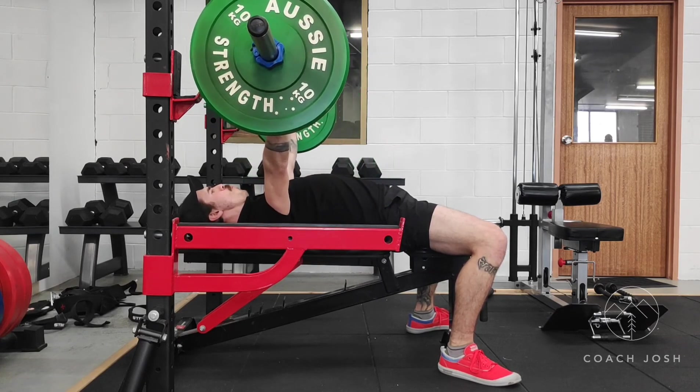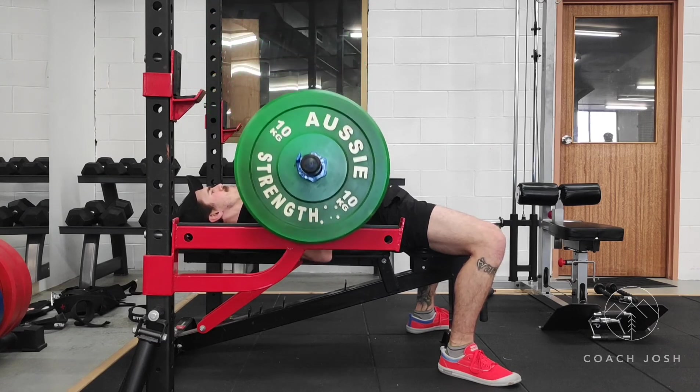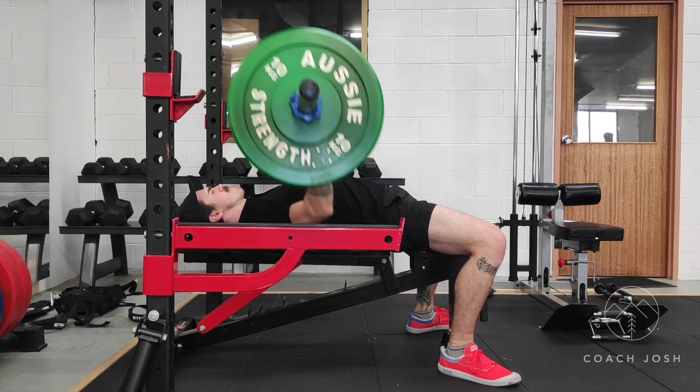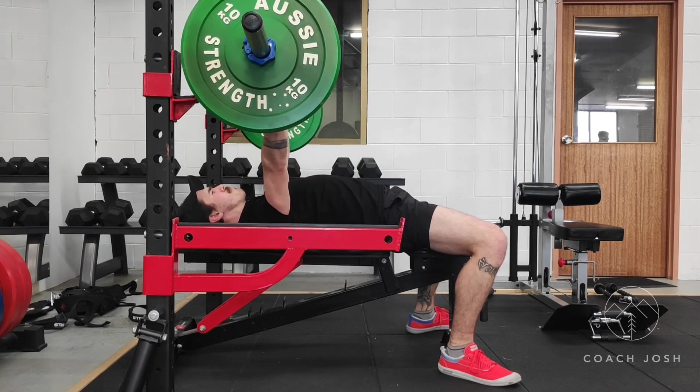We don't push the shoulders up as the bar goes up — we push the arms up, keeping the shoulders down and in place. Remember to move through full range of motion: bring the bar all the way down to the chest and press to full extension of the elbows.